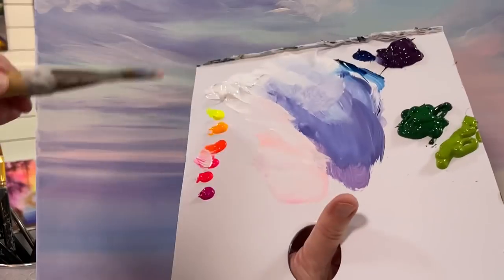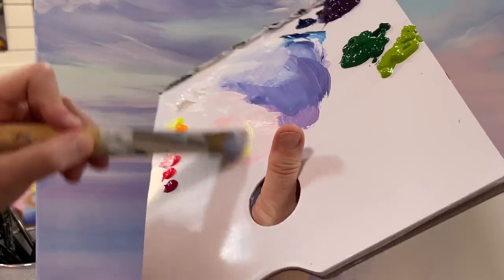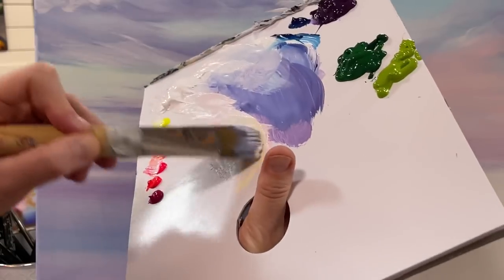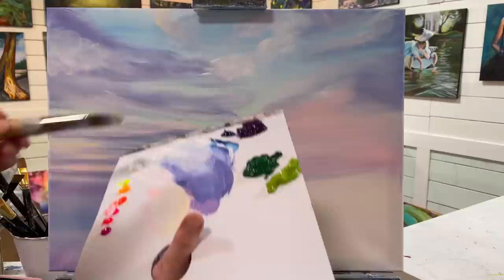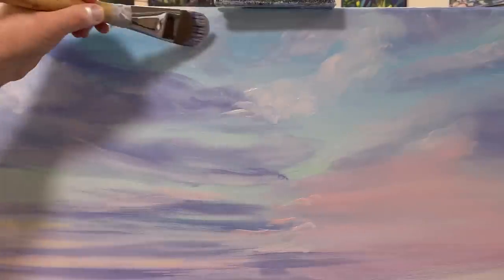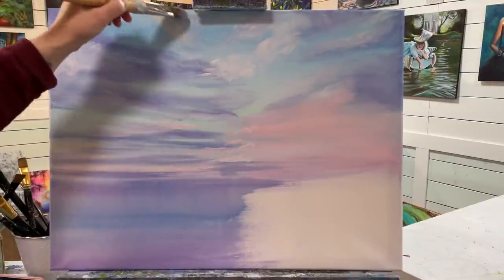Just taking that light peachy color that I made, and down in here I'm going to add a little bit of my neon yellow warm or cool — you could use the warm one too. Mix it with a hint of that peach color and add a little bit right in here. So I'm going to let that sit and give it some time to dry.